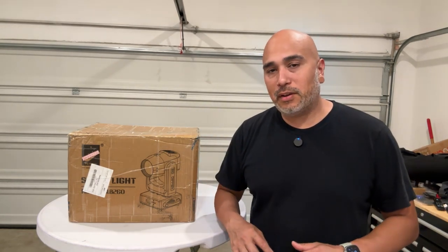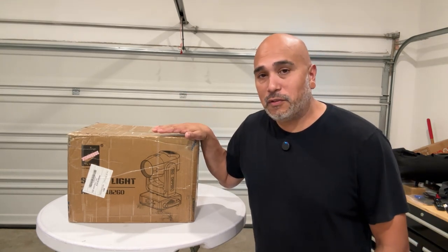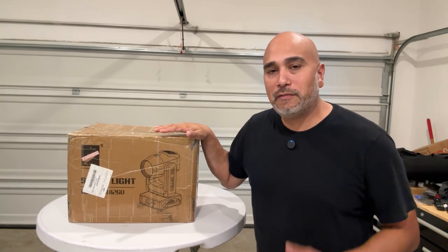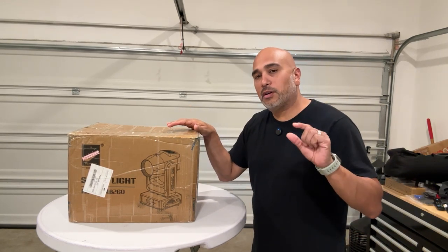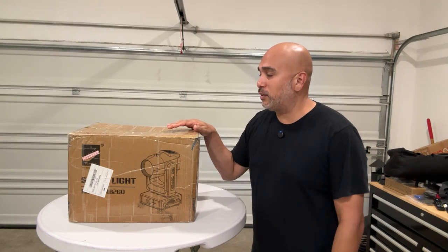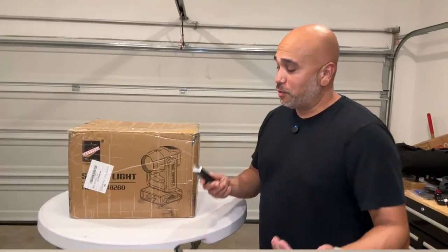I will put a link down in the description where you can purchase this exact light if you like it. The link will be my affiliate link, so if you purchase it through that link I do earn a small commission off of that — just to get that out there. So let's take this out of the box and take a look at it.